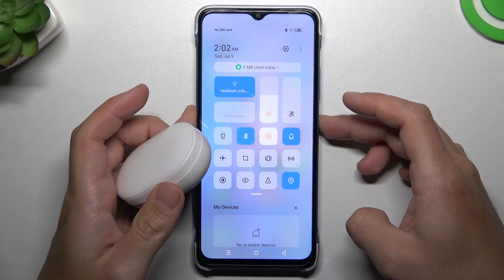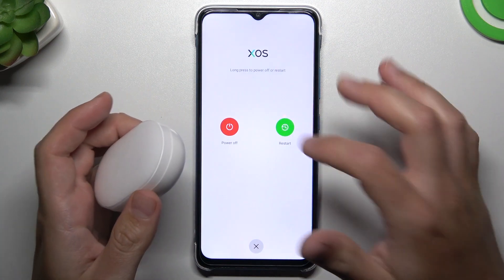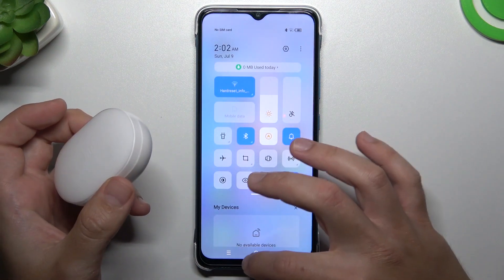You can also try to restart your phone by holding the power button for a few seconds and tap on restart. A little bit obvious, I know, but sometimes it works, so just check it.